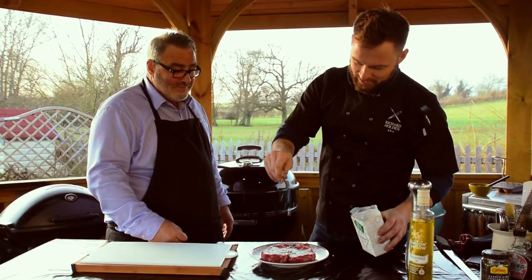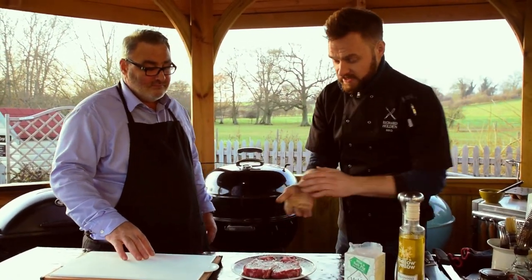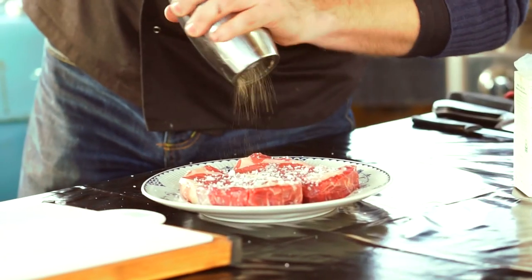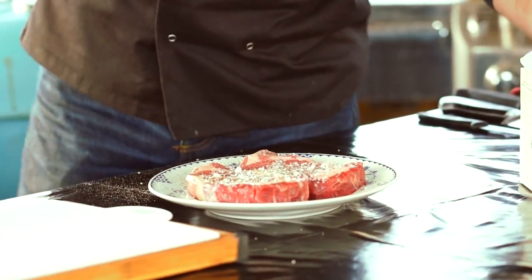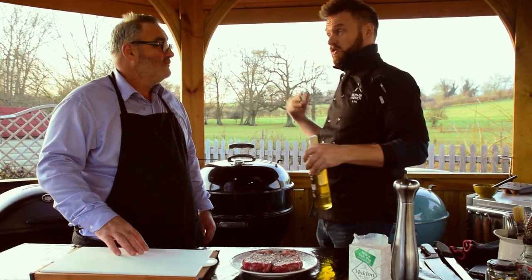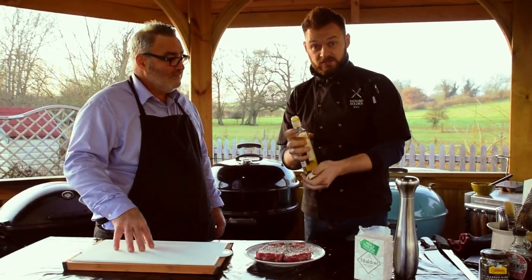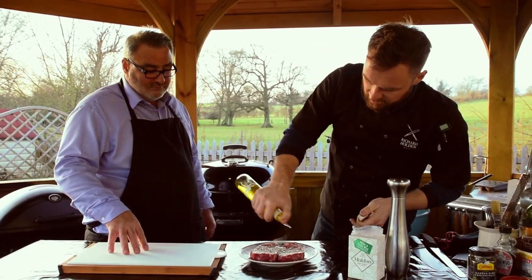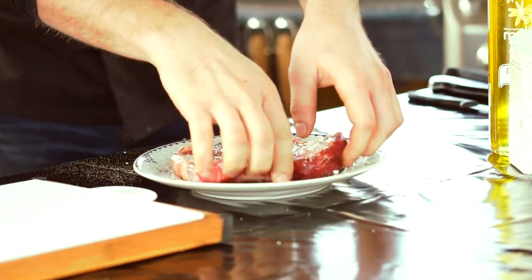Direct heat underneath. You wouldn't want to go in direct on these — definitely not. So you've got the barbecue set up. We're going to do these really nice and simple with some salt and pepper, freshly cracked black pepper. This is one of those situations where we're going to oil the grill — but this is also one of those cases where you can oil the meat as well.